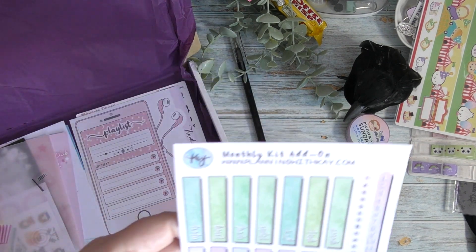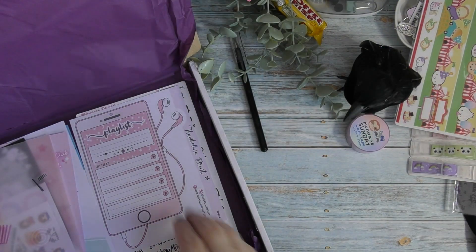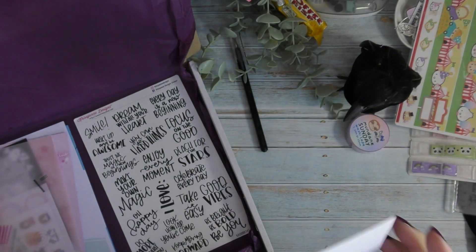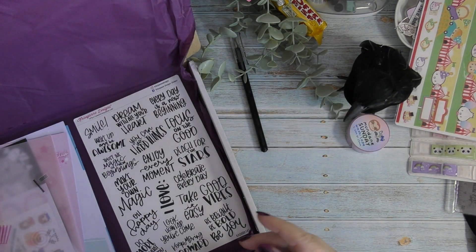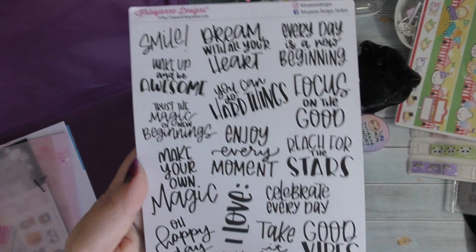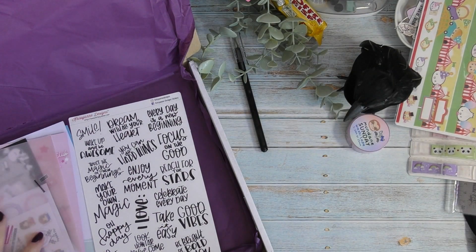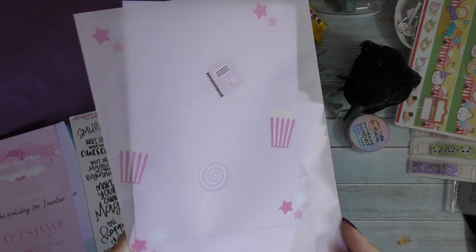There are a few more sticker sheets — another monthly kit add-on, which is a duplicate, so it will be going in the giveaway. Then there's a playlist sticker sheet from Thumbelina Prince — really nice. And then there are these which I absolutely love — from Christiane Designs — some really lovely mindfulness and being-in-the-moment quotes. These are very much the kind of quotes I like to use in my planners. There's also a lovely Bellen Pack with the Southwest Planner Club branding from the event.